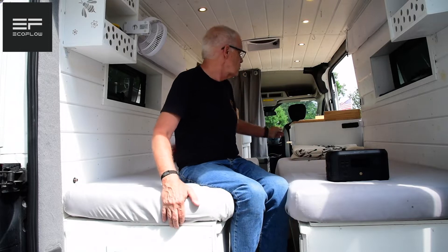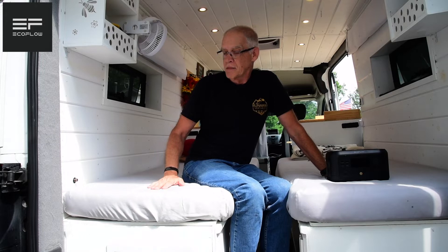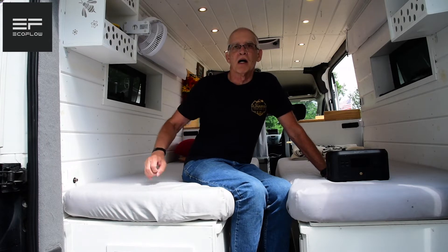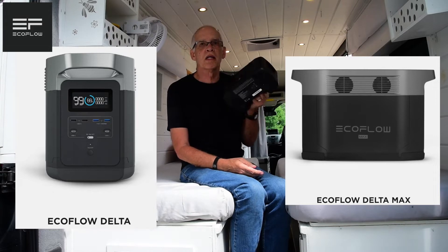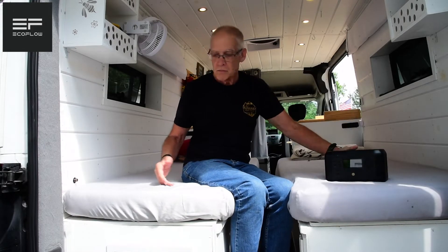EcoFlow did become one of our corporate partners, just like Iceco Fridge Freezer, Custom Mattress Factory, Flatline Van Company, and Roof Racks. They supplied me with a number of units that I reviewed and that we use all the time. Typically for the upcoming trip, I'll take two Delta 1300s, a Delta Max, and a River Mini — just because it's so handy. You can pick it up and move it anywhere. We run everything with the EcoFlow units because they've got the charge controller and inverter all inside — they're all-in-one.